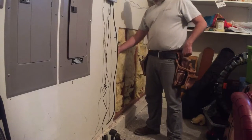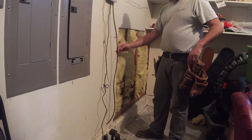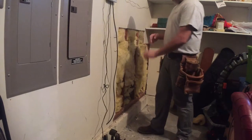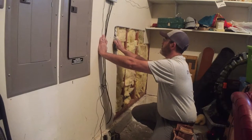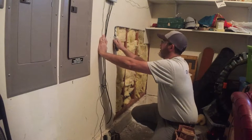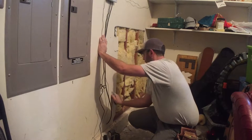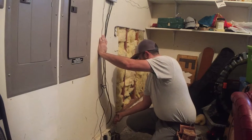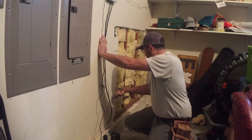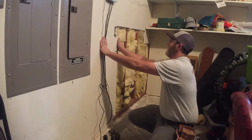I'm gonna cut this back to the stud because there's damage here and here. I just cut a line where the stud is to get all this damage out — it's probably the easiest way. I just marked it. I could use a square to cut it, but you can eyeball it if you have enough experience. I guess I do.